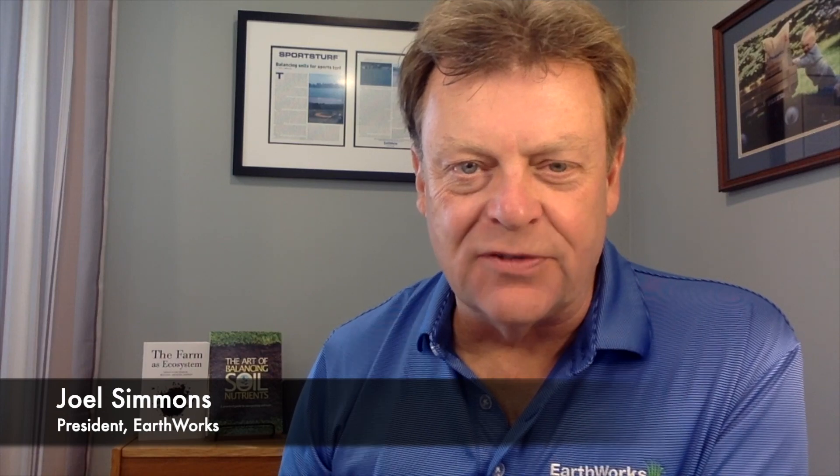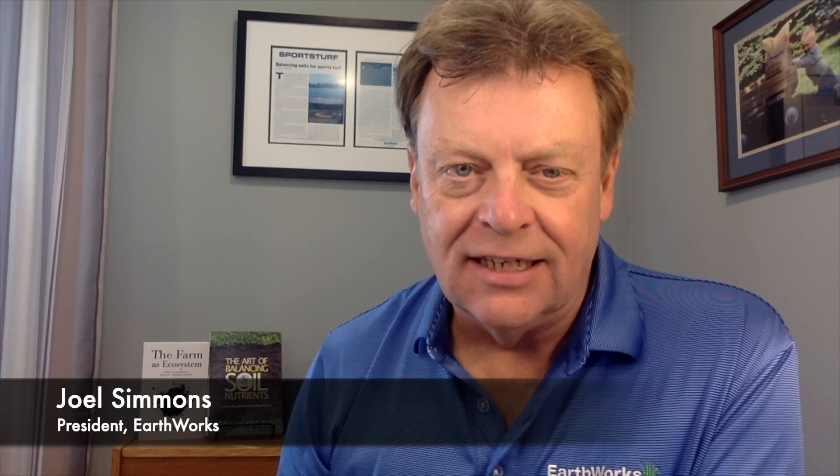Hi everybody, this is Joel Simmons for another 2-Minute Turf Talk. It is the heat of August as I sit here in my studio. Today we're supposed to reach a temperature close to 100 here in the Northeast. These are the toughest days for anybody trying to grow any plant material, but certainly turf.